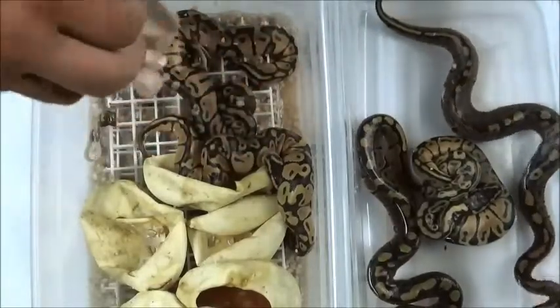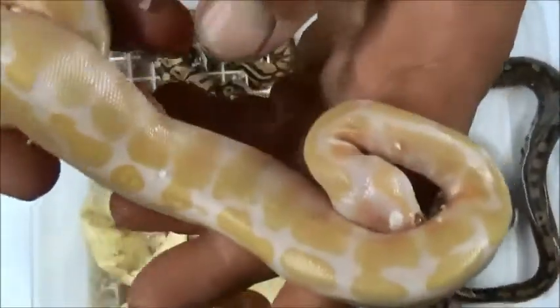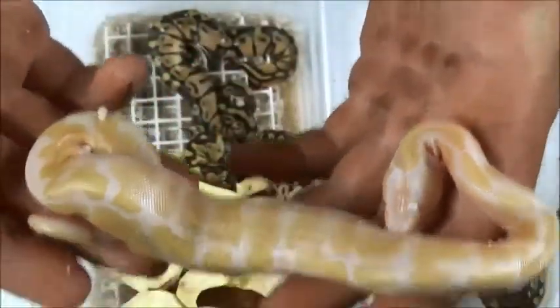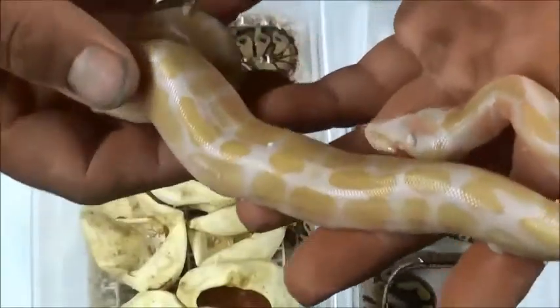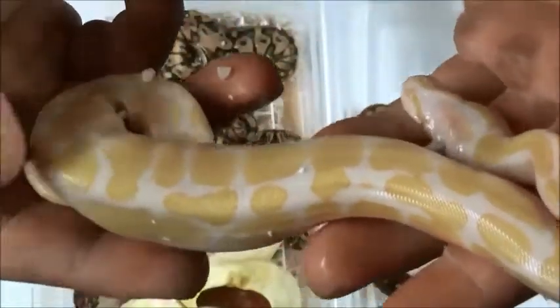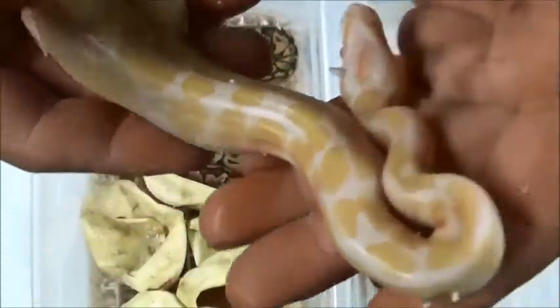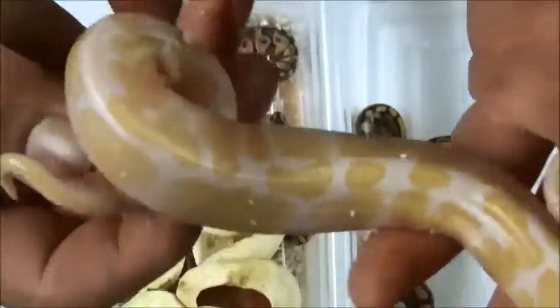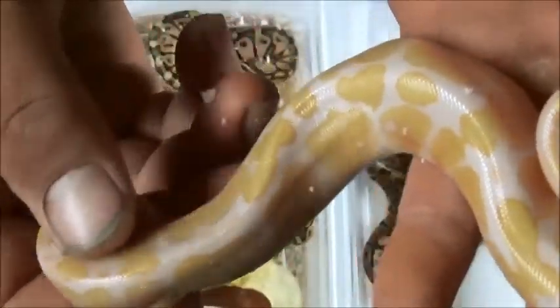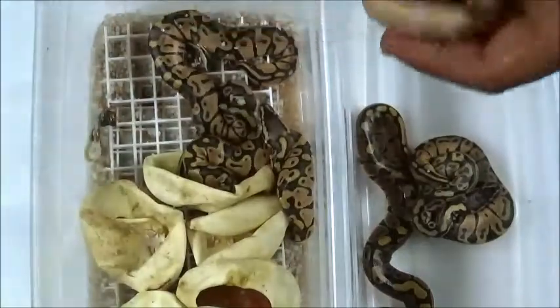This is fresh out of the egg, everybody — this is what we want: albinos! I believe this to be a pastel albino; we'll get back to that in a minute. Look how awesome this snake is, look at all this on the back. I think that's a pastel albino — I can almost guarantee I have an albino. We're gonna pair them up and get it in the water for a bath.